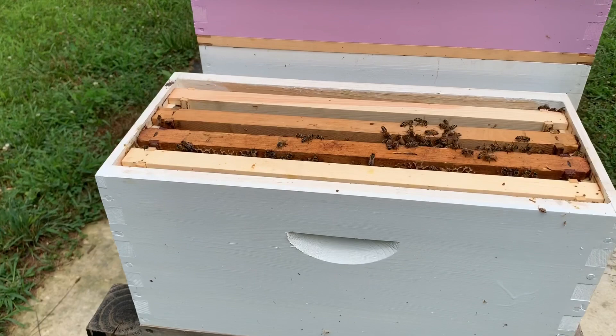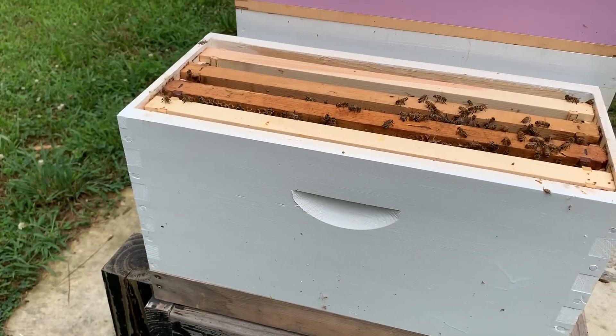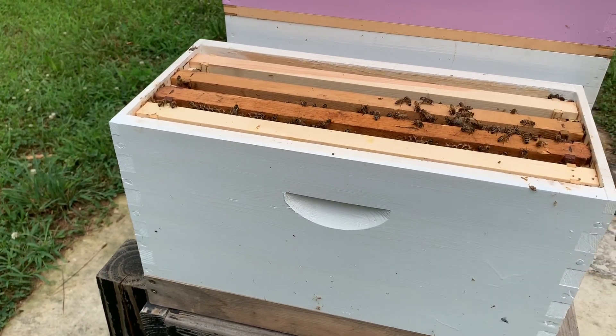Once that other queen hatches out — the new virgin queen — it will be her genetics she'll pass along to the colony. There's enough brood to sustain them here for 20, 30, 40 days, and enough bees to grow into it.